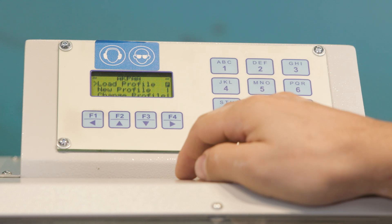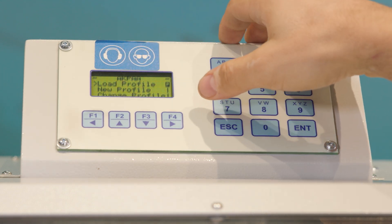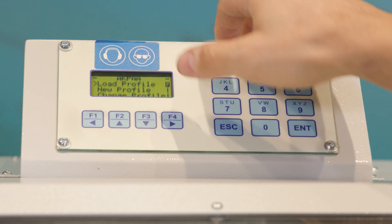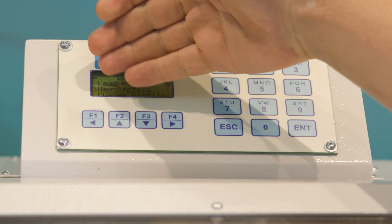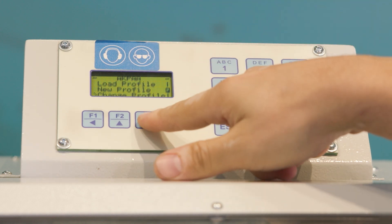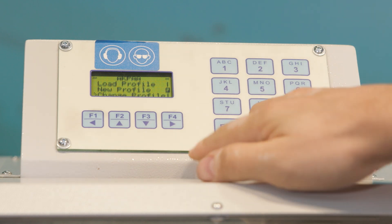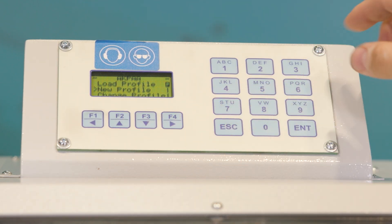When we first open the machine we see three options. 'Load Profile' allows you to load an existing profile. You can scroll with the down arrow. 'New Profile' allows you to enter a new profile. Below that is 'Change Profile,' which allows you to change the properties of an existing profile. We will now enter a new profile by selecting 'New Profile.'